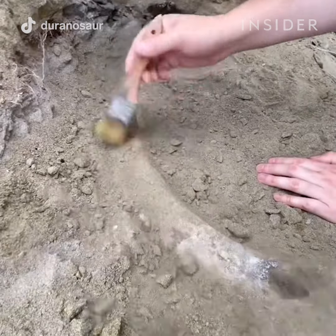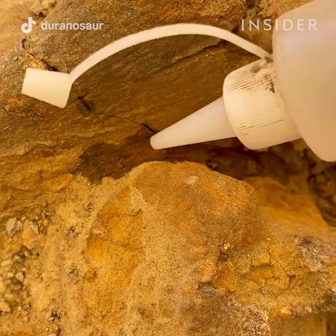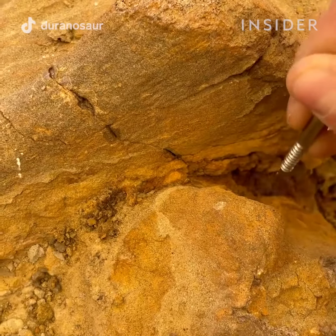For more detailed work, we use a variety of clay sculpting tools as well as dental picks to really work on the detailed surface of the bone.